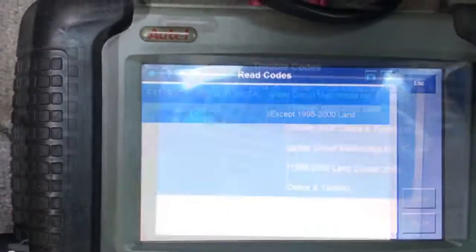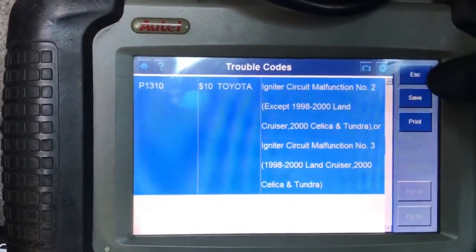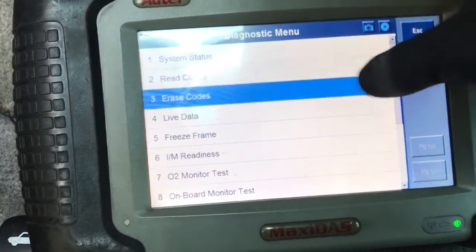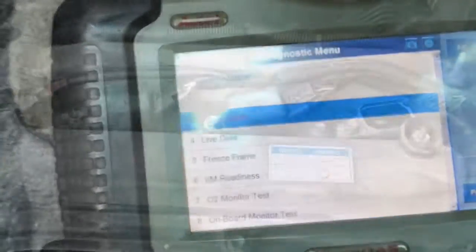One of the first steps you want to do is pull the codes if you have access to a scan tool. After reading the codes, you can clear the codes. I'm going to give you some tips on if you have P300 codes, which are misfire codes, and also igniter codes.